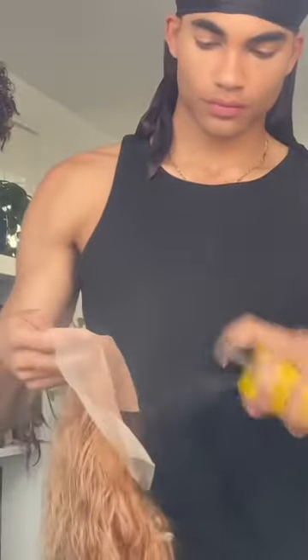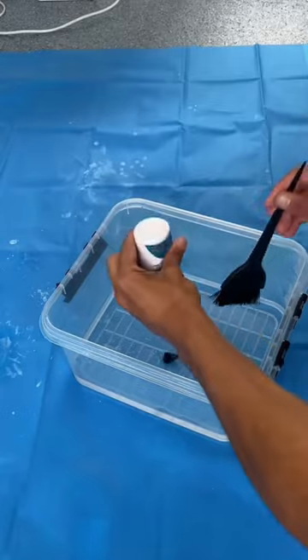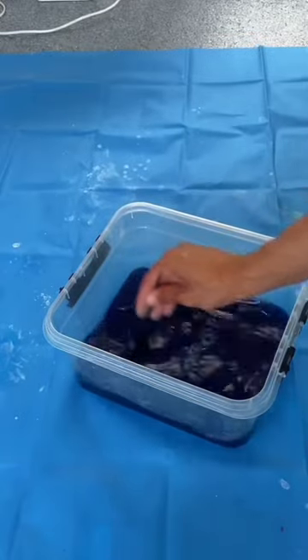Now I'm using hairspray to protect the lace from turning blue. Sorry for the bad angle, but I'm just mixing the water with the coloring and now adding the hair.